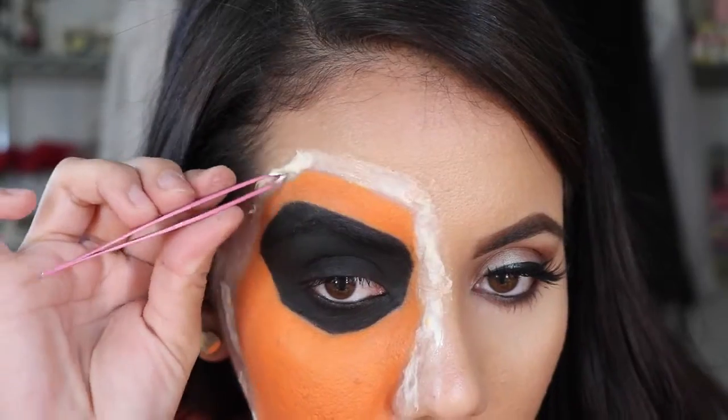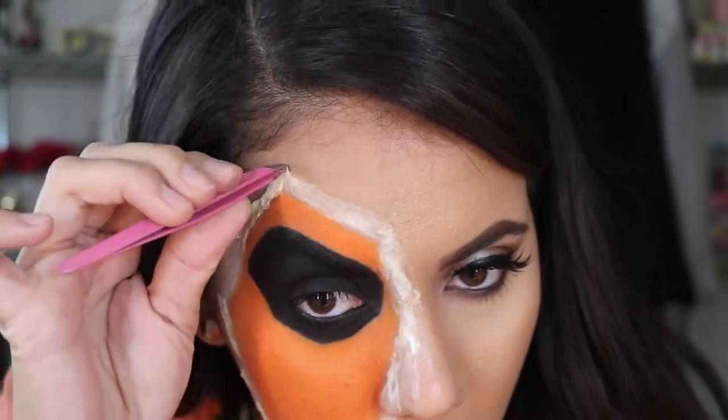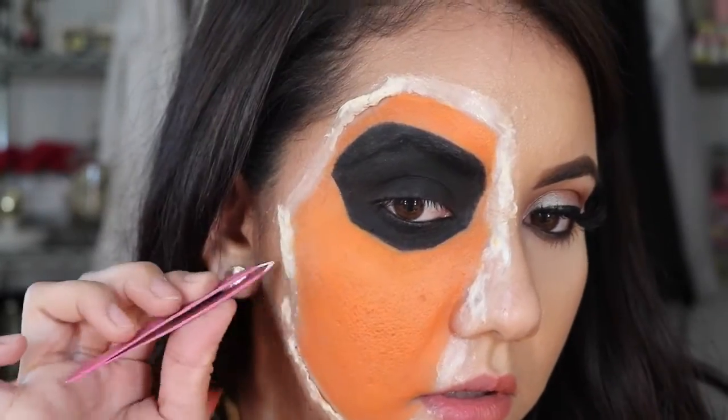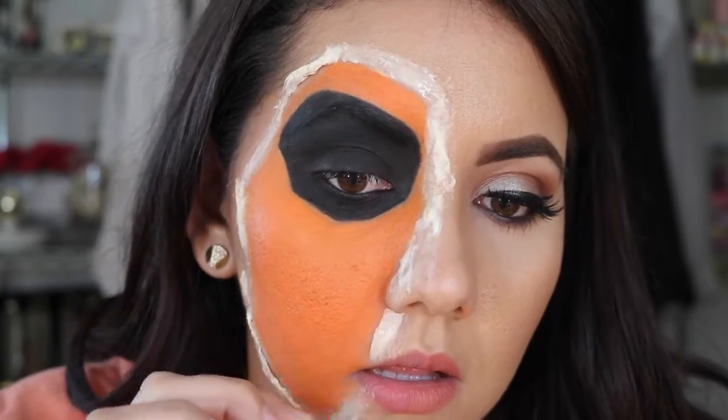What I wish I had done is placed the orange color first and then the black color — but lesson learned, now I know. Now I'm using an eyebrow plucker to start picking up the latex and just lifting it up a little. Be really careful because it hurts a little bit.